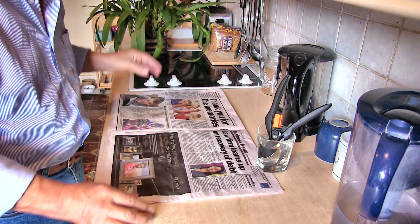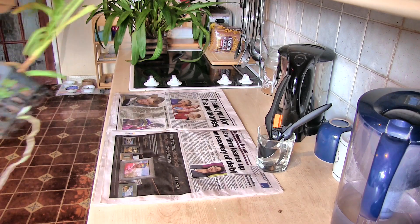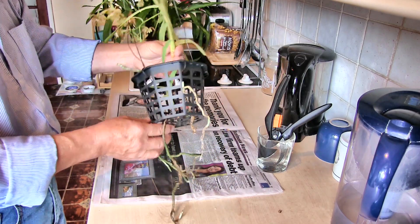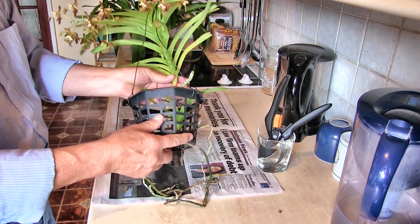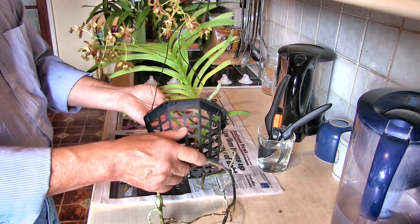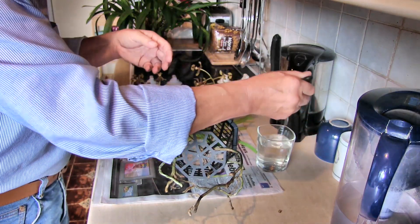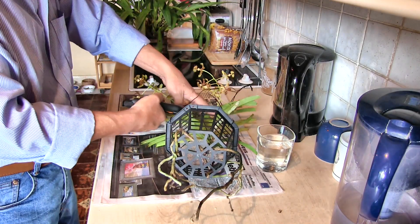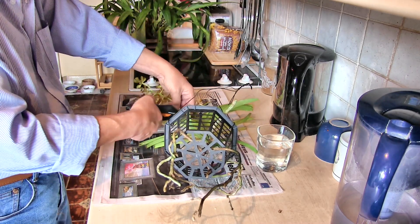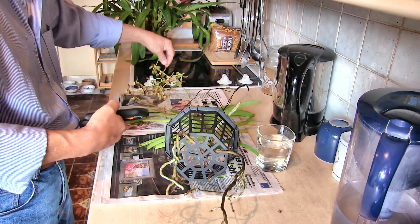I'll do the Dendrobium and the Maxillaria as separate videos, so we can get back to the Vanda. You're not going to like this. I'm worried about this plant that despite my efforts has not stopped going downhill. I haven't arrested its downhill progress despite the things I've been trying to do. So first job — and what I said you're not going to like — is the spikes are coming off. I know it's a shame, but if I save the plant I will get some more of these one day. If I don't, these will be the last ones we ever see. Make your choices. So that's the spikes off.